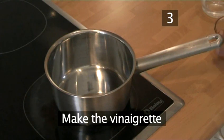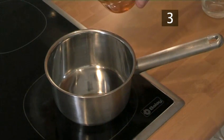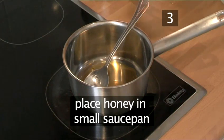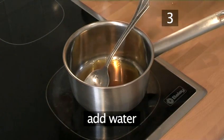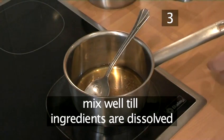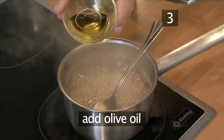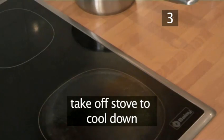Step 3: Make the vinaigrette. Meanwhile, make the vinaigrette, which will be created in a pan in order to melt the honey. Begin by placing the honey in the small saucepan, then adding the sherry vinegar and the water. Season with salt and pepper. Mix thoroughly until all the ingredients are dissolved and bring gently to a boil. Add the olive oil, mix once again and take off the stove to cool down.